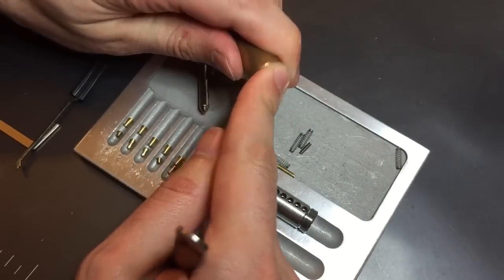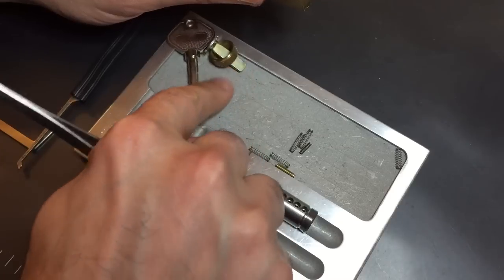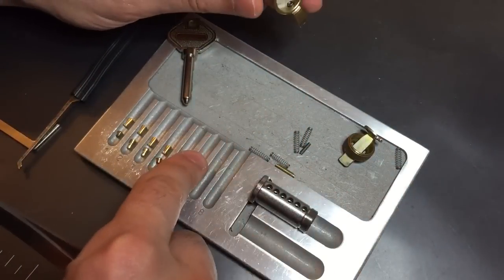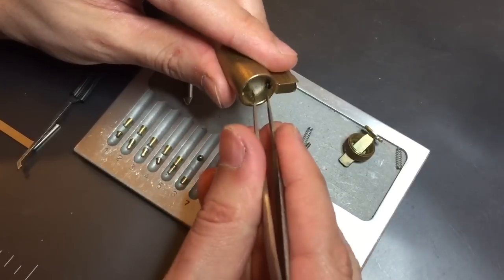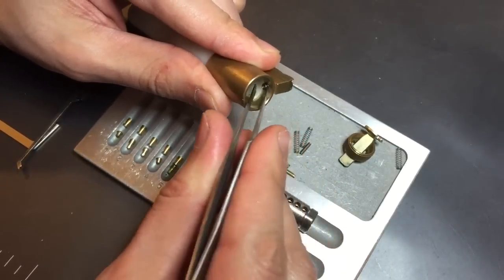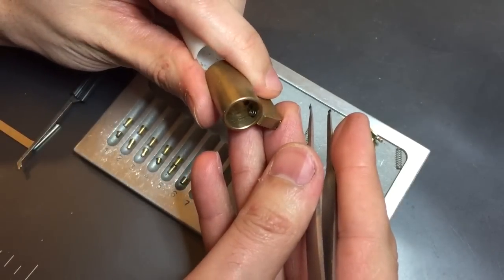It's a ball bearing. It's under really heavy spring tension. Come on, come out here. And there's this heavy spring here. I can't get it out. I don't know why it won't come out, but it doesn't come out. Nothing unusual about that core.